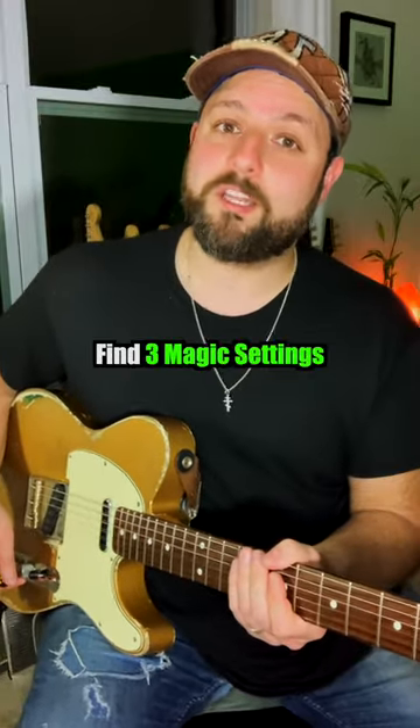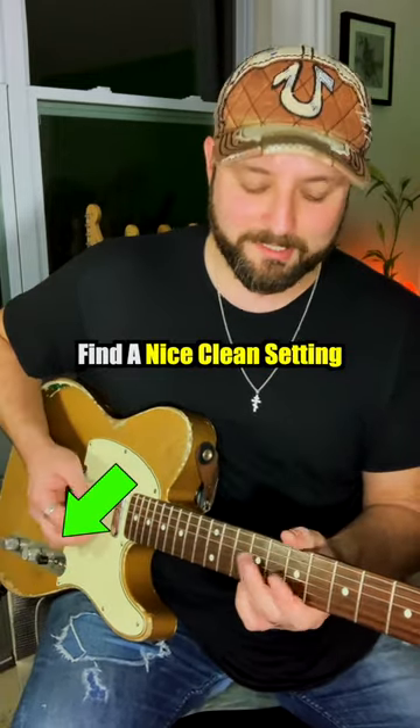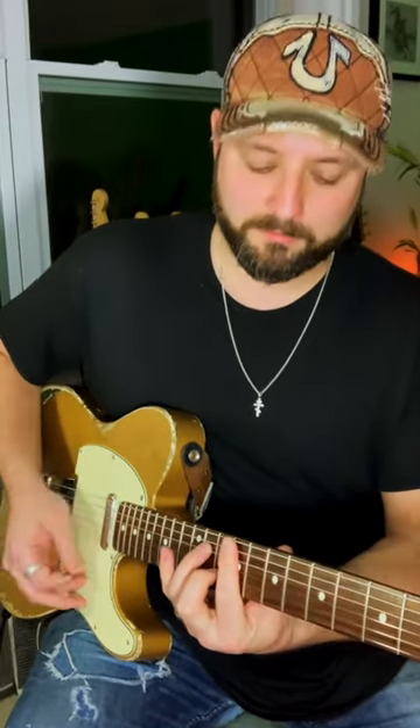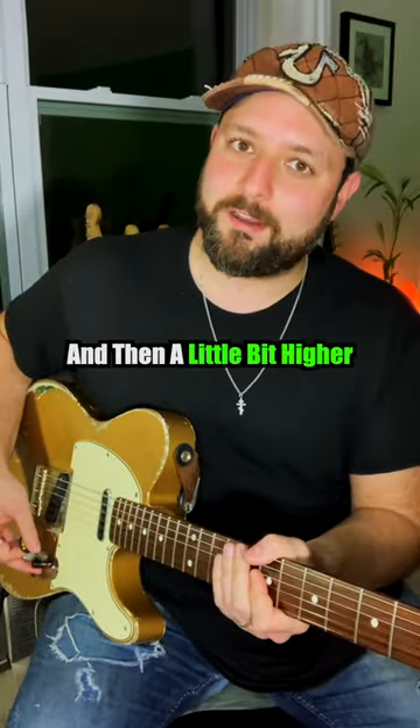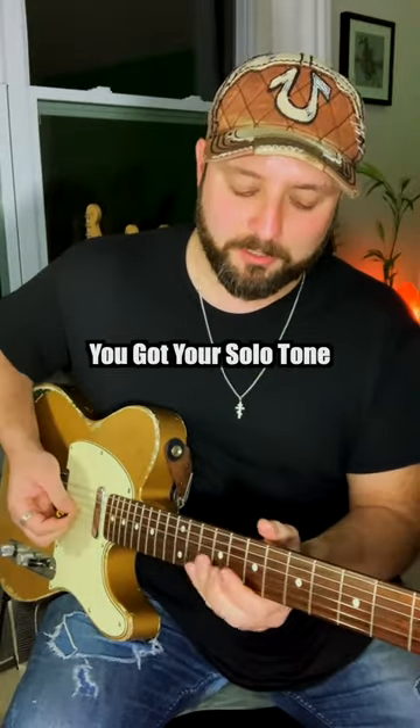What you want to do from here is find three magic settings on your volume control. Bring it all the way down to find a nice clean setting. Then a little bit higher, find a nice rhythm tone — maybe about halfway, maybe a little more. And then wide open, you've got your solo tone.